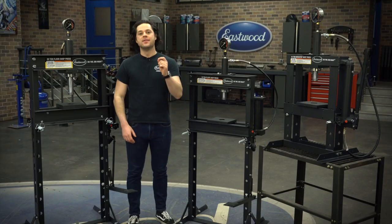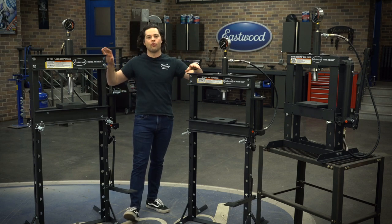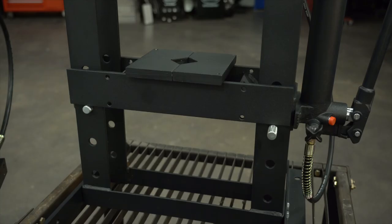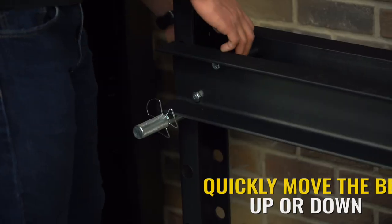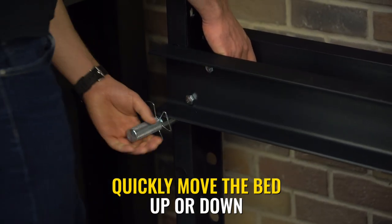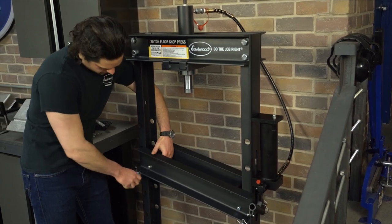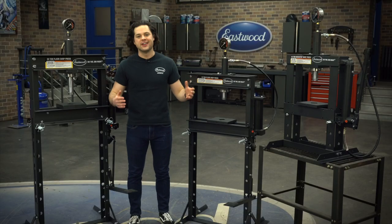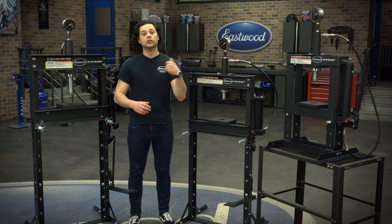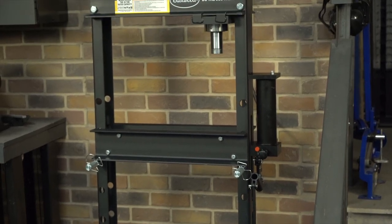The bed is also adjustable up and down. You get a ton of room to work with on the 12 and 20-ton presses. The 10-ton is designed to fit a form factor for the smaller garage, but you also have some adjustability with the bed there as well. Moving the bed up and down is as simple as removing the art clips and the pins and moving the bed to where you need it set. These are made from heavy duty high grade steel in an H-frame construction, and they're all finished in a nice high quality black powder coating.